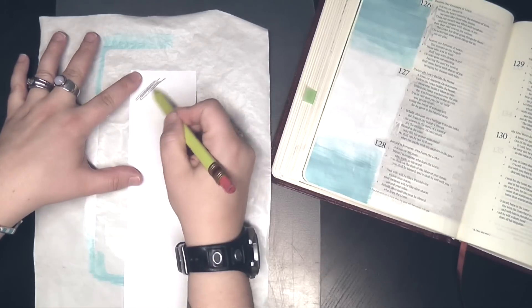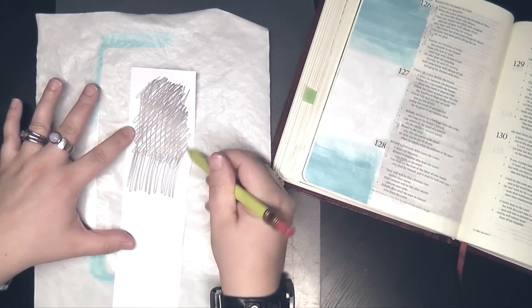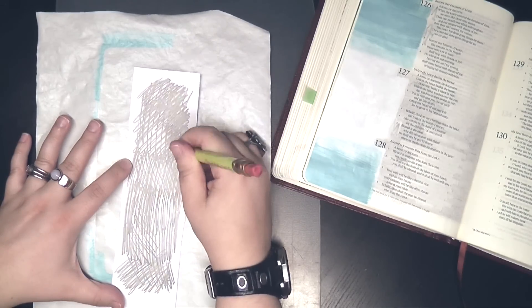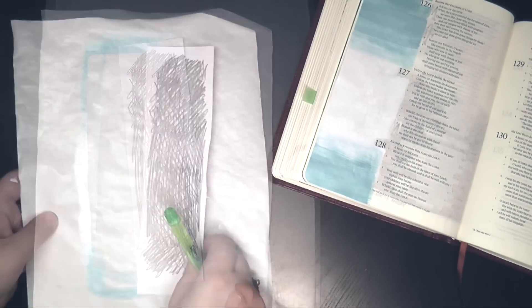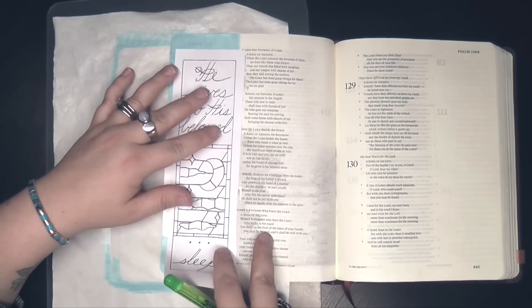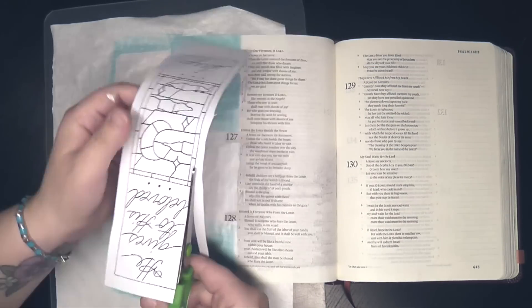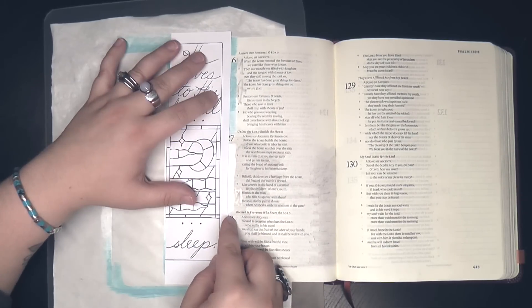I've dried my page with a blow dryer and now it's just sitting there and waiting. While it's waiting, I'm taking my template and covering the back of it with pencil — coloring pretty darkly and pretty generously. What that does is it turns my template into a piece of graphite paper. So wherever I lay this template and trace over the image on the front, it's going to press the image through the paper and transfer it onto my Bible page.